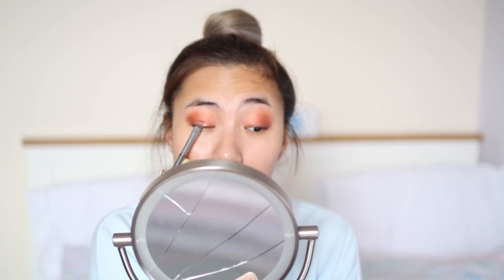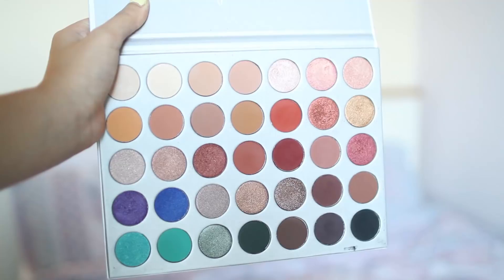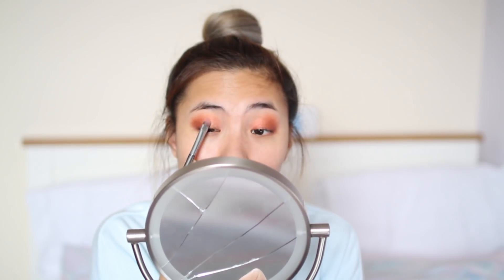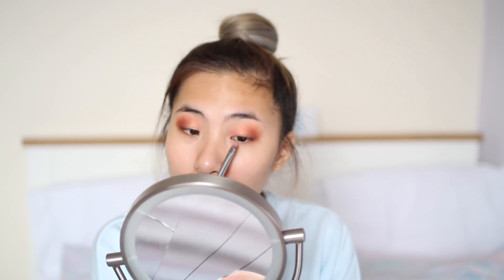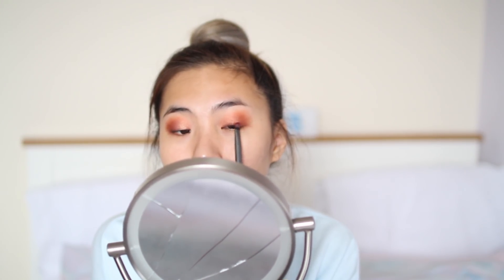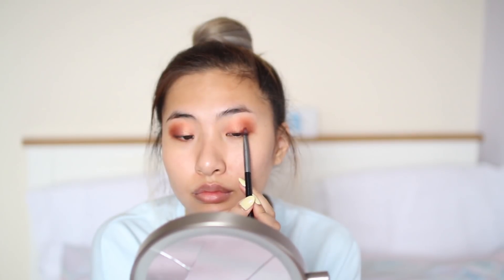For the inner third of my eyelids I'm going to be using this shimmery pink gold color, just to create a little pop in my eyeshadow. Next, concentrating on the outer third, I'm going to be using this warm brown orange shade just to give it more dimension and just a little more shape.